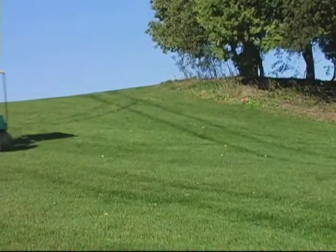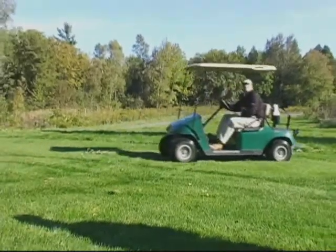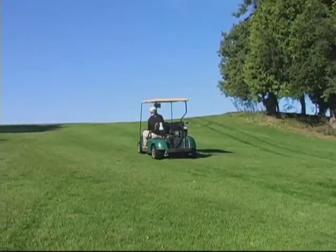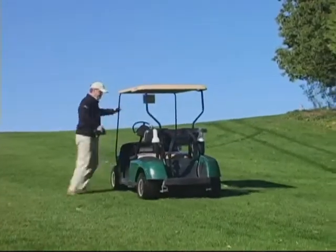Chuck here demonstrates how easy it is to lose control on a wet hill if he uses hard braking. Hard acceleration can also cause a loss of traction. Always place the cart in park with the parking brake on before exiting.